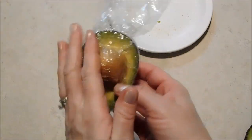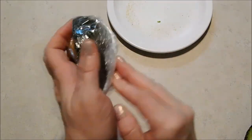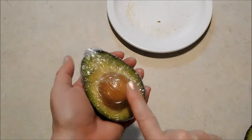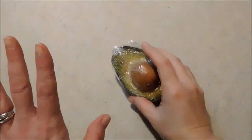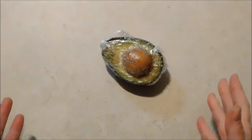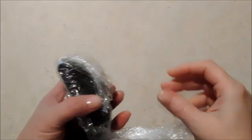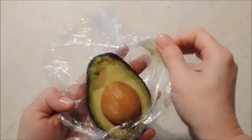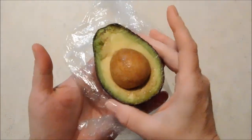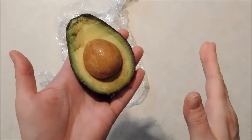I'm going to twist it tightly, fold it under, fold the other end tightly under, and put that into the refrigerator. We'll check on it tomorrow. Okay, it's the next day — about the same time, so at least a full 24 hours in the refrigerator. I'm going to open it up and show you guys. I think that's actually very beautiful for an avocado that's been in the refrigerator for 24 hours.